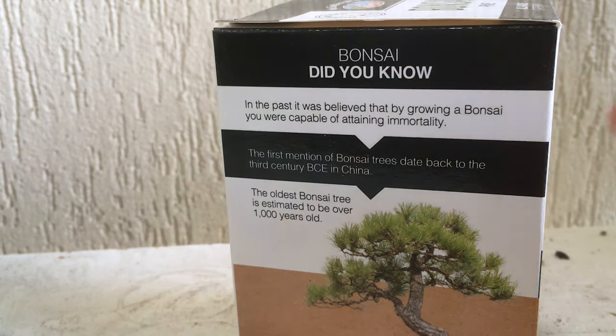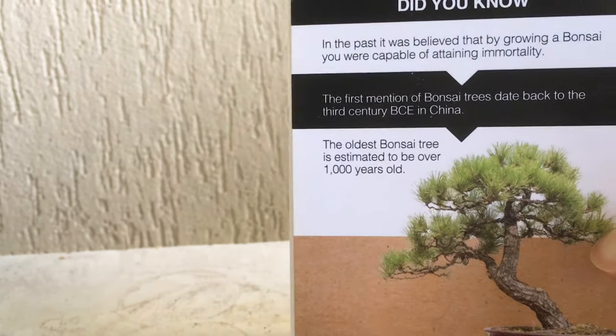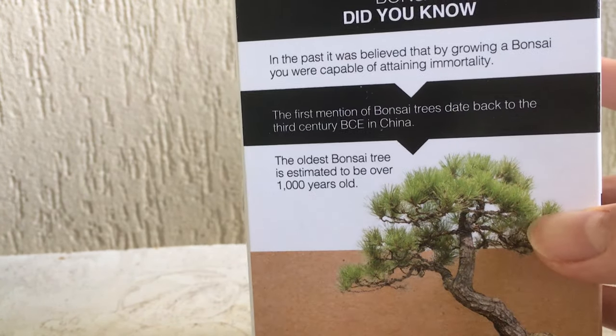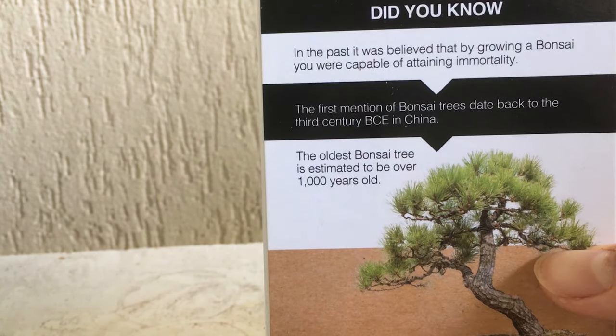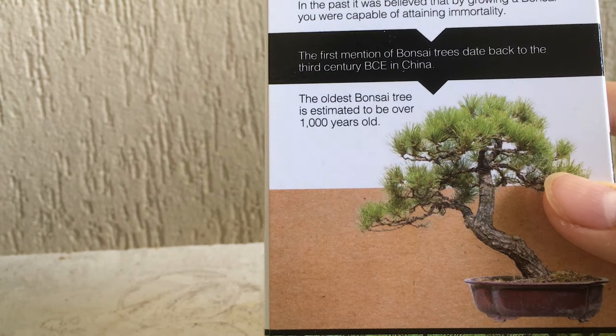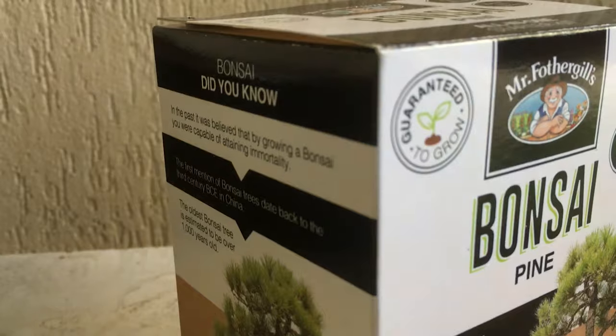On the back of the pot it says a little bit about bonsai history: in the past it was believed that by growing a bonsai you were capable of attaining immortality. The first mention of bonsai trees dates back to the third century BC in China, and the oldest bonsai tree is estimated to be over a thousand years old.